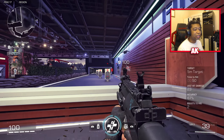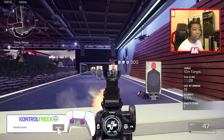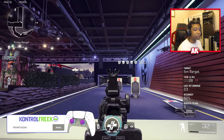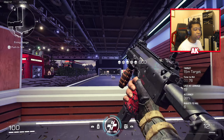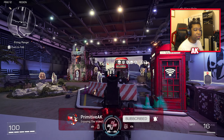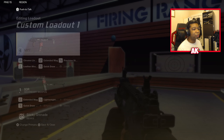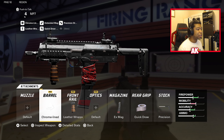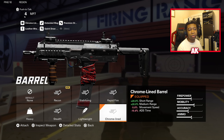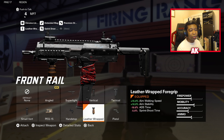Our first weapon is going to be the MP7. This is probably one of my favorite SMGs in the game simply because of its stopping power, fire rate, overall recoil control, and it has some pretty decent range. You can easily control a lot of the recoil on this weapon if you build it correctly. Let's go ahead and showcase the attachments. For the MP7, we have the Chrome Line Barrel to give you that extra short-to-medium range, with a reduction of movement speed. We have the Leather Wrap Front Grip to give us more aim walking speed and aiming stability.